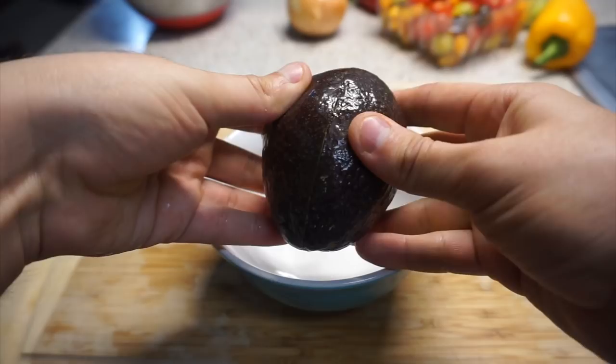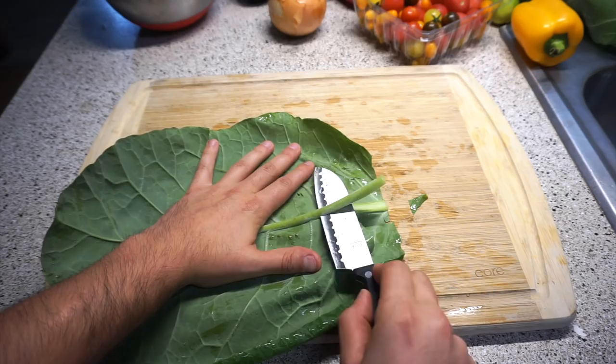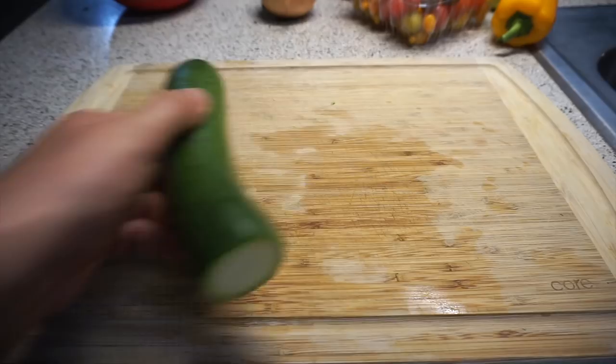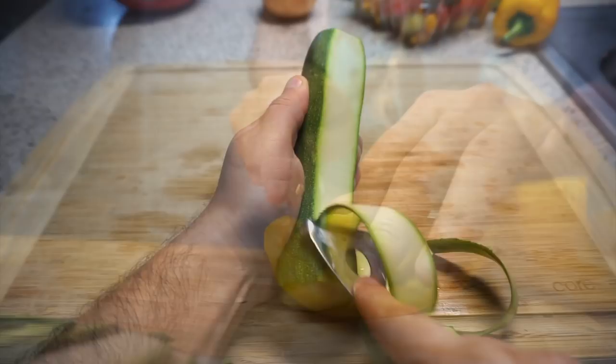I'm going to be removing the stem — it just makes it easier for me to roll them. For the ingredients inside the burrito, I'm just going to be using some smashed avocado, some zucchini, cucumber, bell pepper, yellow bell pepper, whatever you like.